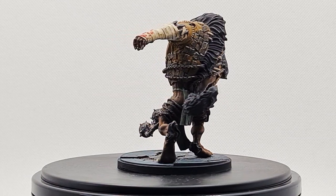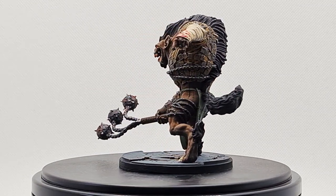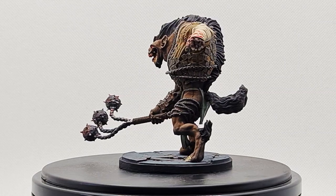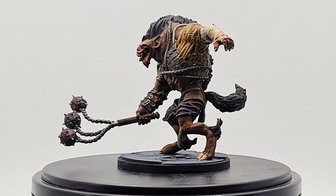And that's Yeenoghu completed! If you'd like to support the channel, please subscribe and consider visiting my Patreon page, which can also be found in the About section. If you have questions, please leave them in the comments below. Otherwise, thank you very much for watching, and I'll see you next time.